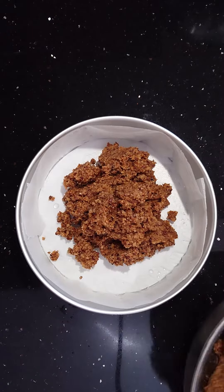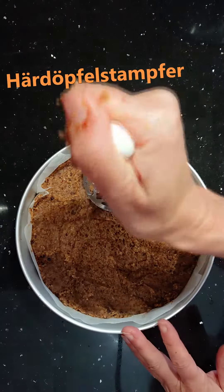Flatten it with a potato masher — or as we call it in Swiss German, a Herderpfelstampfer. It's a tough job, but somebody's got to do it, right.